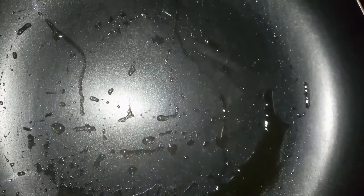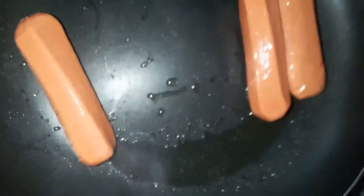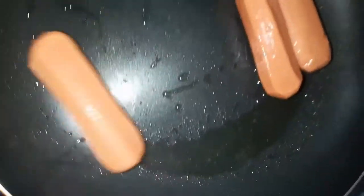Hi guys, so today we are making sausages, or smokies as they are called. I've put about a tablespoon of oil and now the pan is hot, so I'm adding three. As you can see the pan is hot, so these are things I usually do.